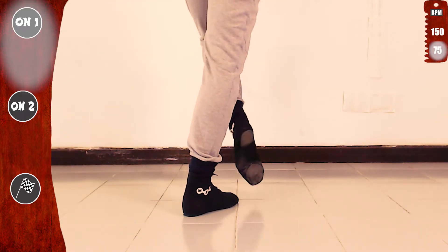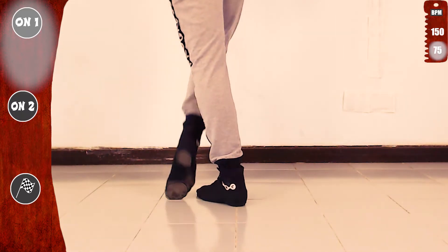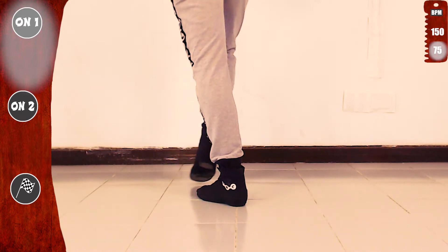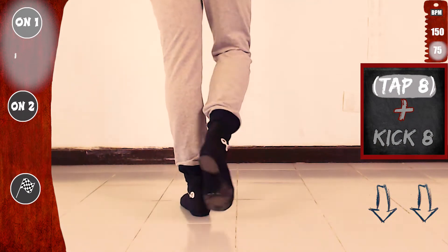Kick, tap, step. Now with the right. Tap eight with the right and kick eight. Kick, touch, step. Basic. Make sure to go over tap eight in the links below.